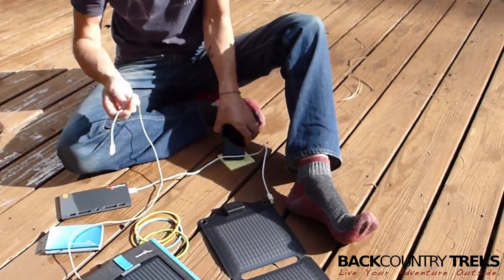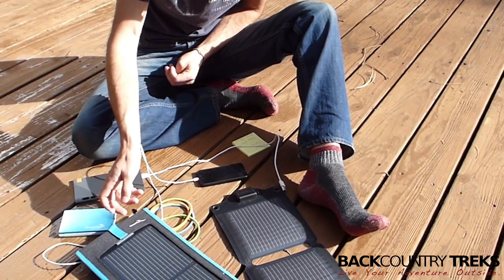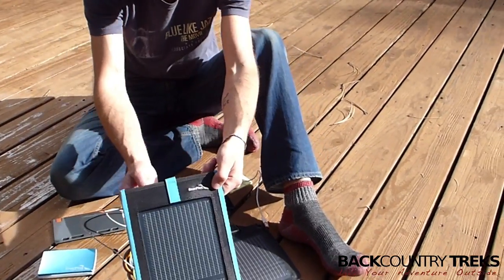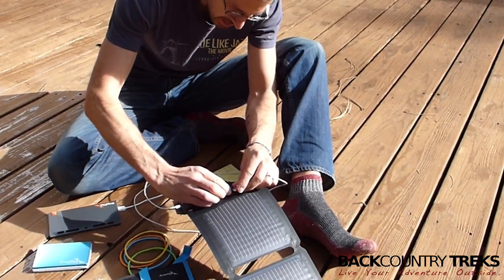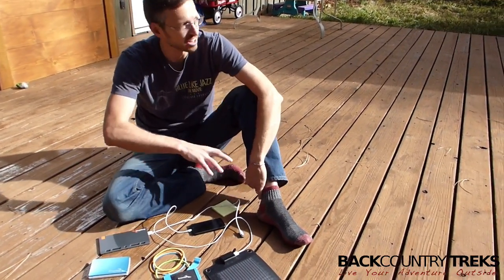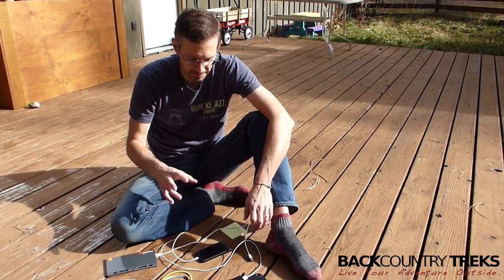I'll put this down here in the sun so you can hear it charge — there it vibrates. But a lot of times I'll get an error. Even with the sun still shining on it, I get a message that says this accessory may not be supported. You're going to run into that mainly on iOS devices. Even with the Kickr 4 which has more power, if a cloud comes over and interrupts the charging even for a split second, you'll get that message and the iPhone won't immediately go back to charging — you have to unplug it and plug it back in. So that can be a pain.